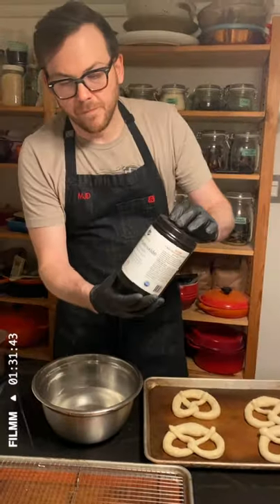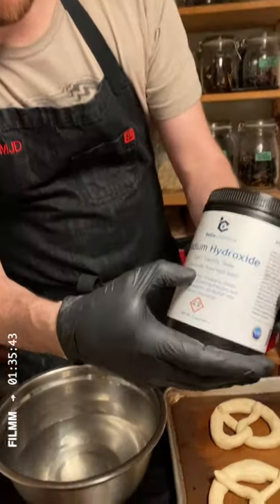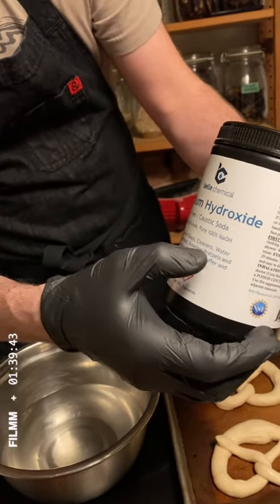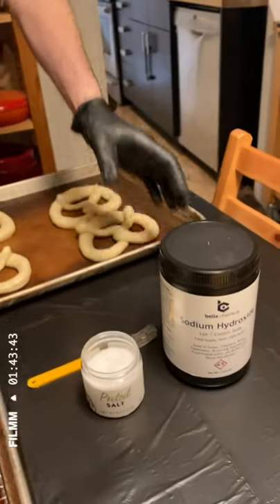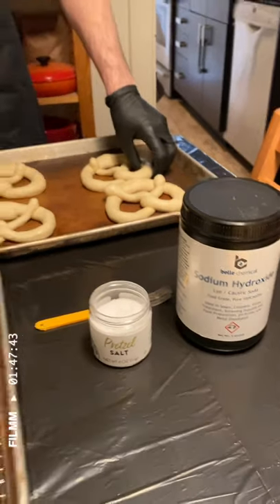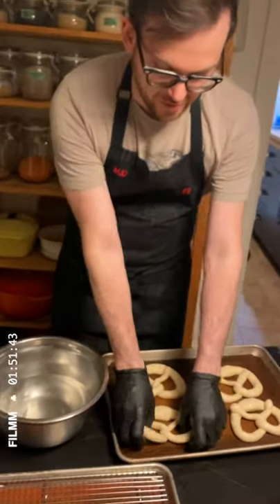We're going to dip some pretzels in lye — this is sodium hydroxide. If you're buying this, make sure you get a food grade one. What's kind of funny is it says on the label: used in soap, cleaner, water treatment, and browning of pretzels. You can also do this with baking soda, but I highly recommend using lye because the results are not quite the same.